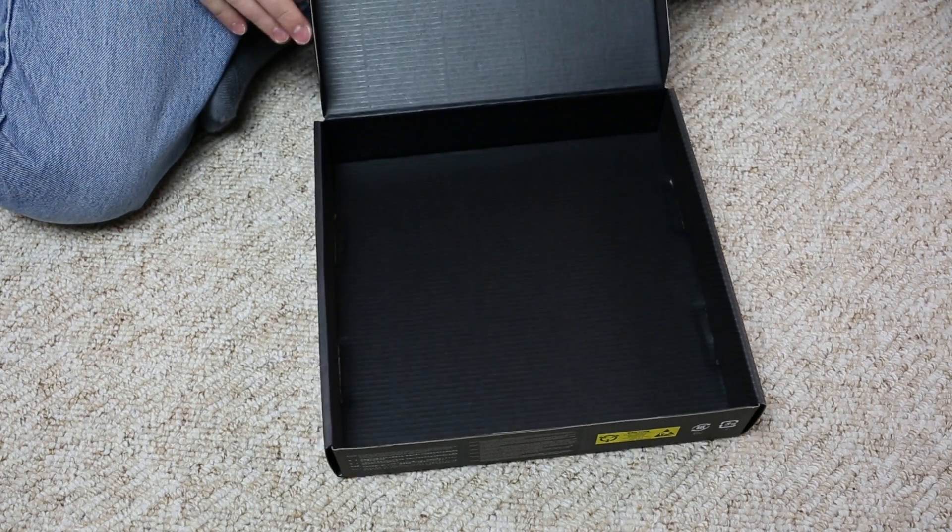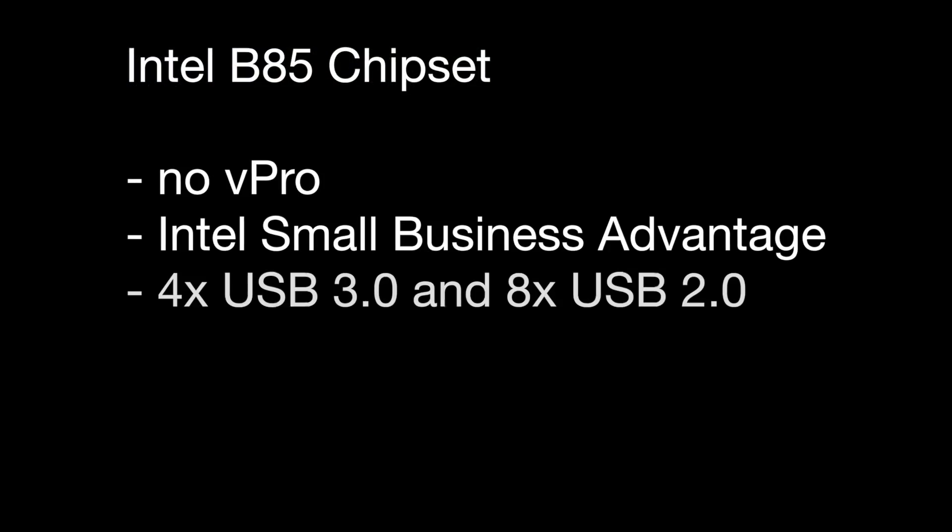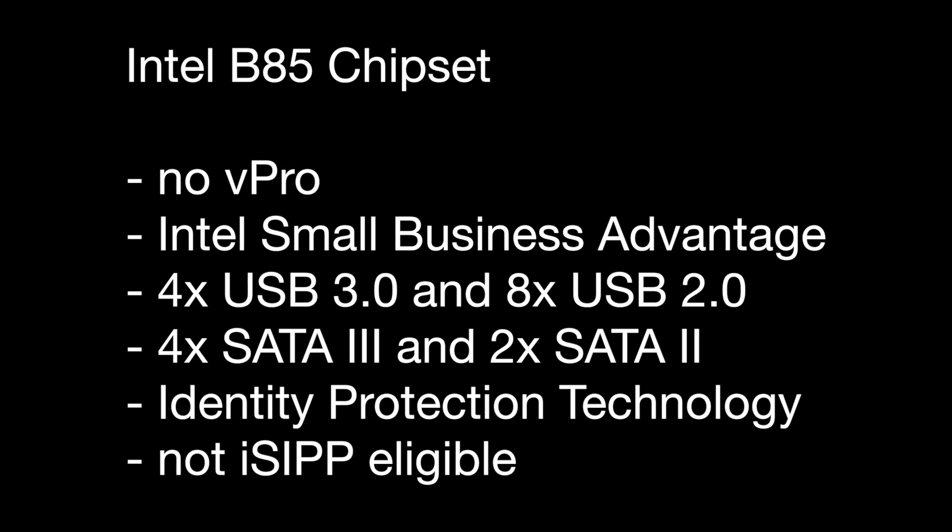Now that the box is empty, let's have a look at the ASUS Vanguard B85 motherboard itself. It features Intel's B85 chipset, which is Intel's budget business chipset for the new Haswell processors with socket LGA 1150.